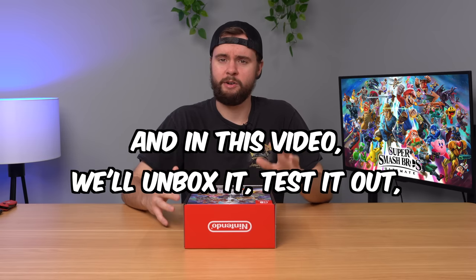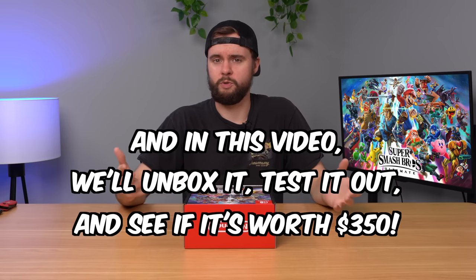I bought the brand new Switch OLED from Nintendo, and in this video we're going to unbox it, test it out, tear it down, see if it's any good, and see if it's any different than previous Switch consoles.